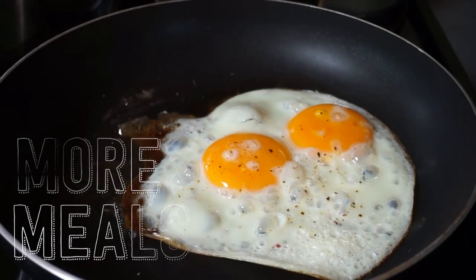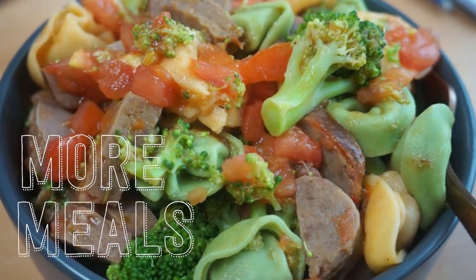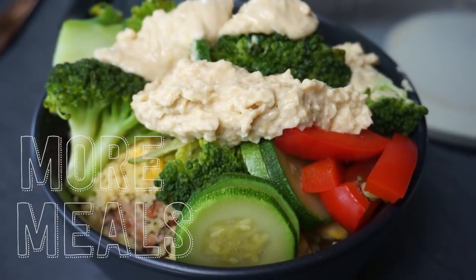This is exactly what I felt like on this hot day. Do you have a favorite recipe that would work in a caravan? Any cooking tips? I'm really not a big cook — let me know in the comments below.